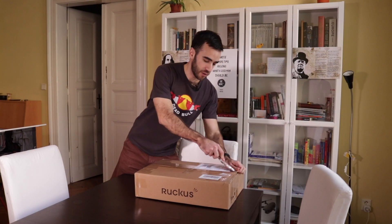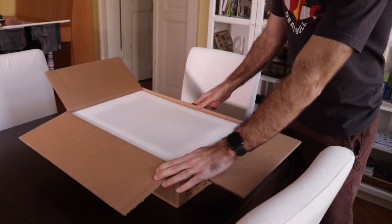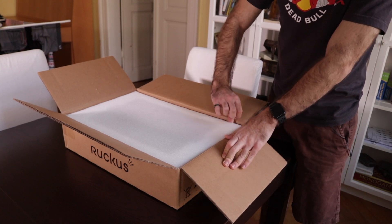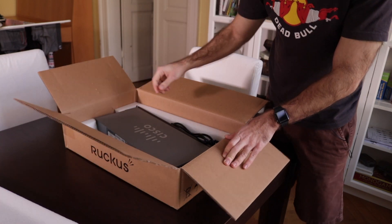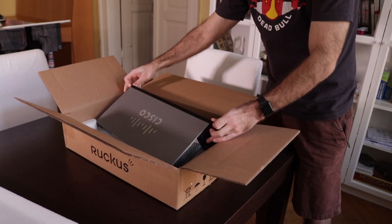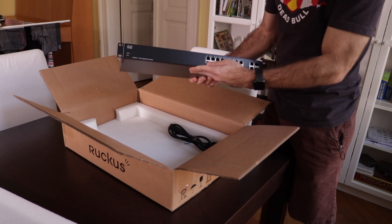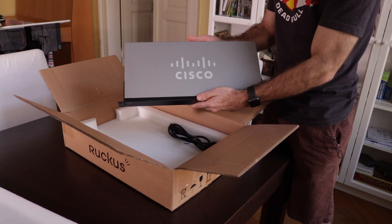Let's get to it. It seems to be well packed so it should be in one piece. Some styrofoam, and yes — it's a new unit, passively cooled, and it's shallow, so I don't need a very deep rack.